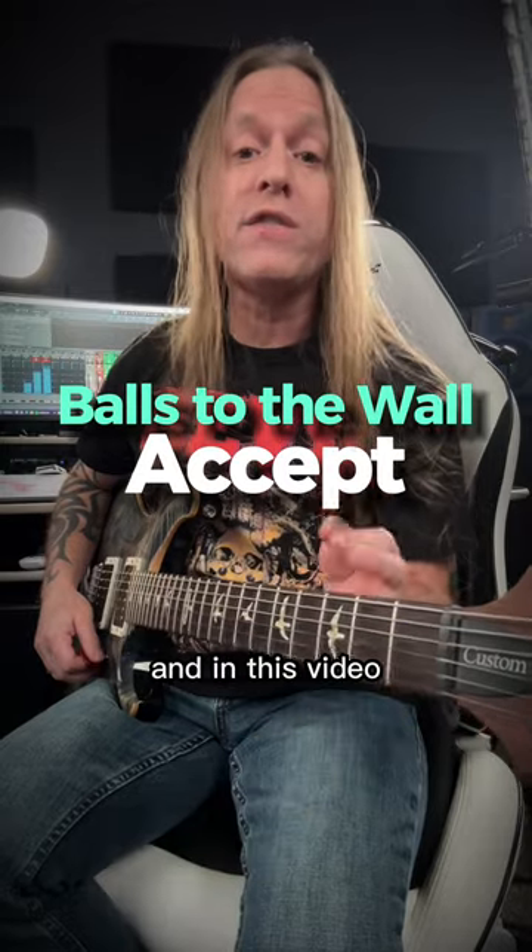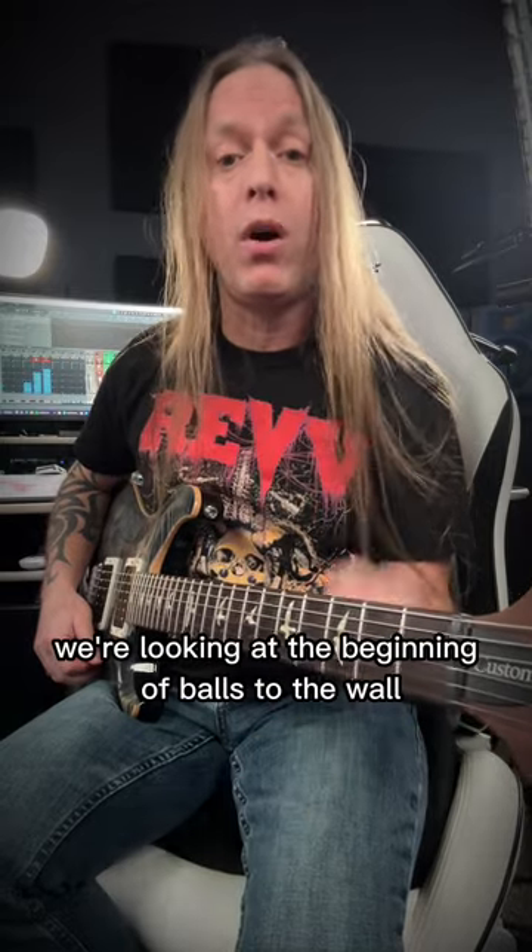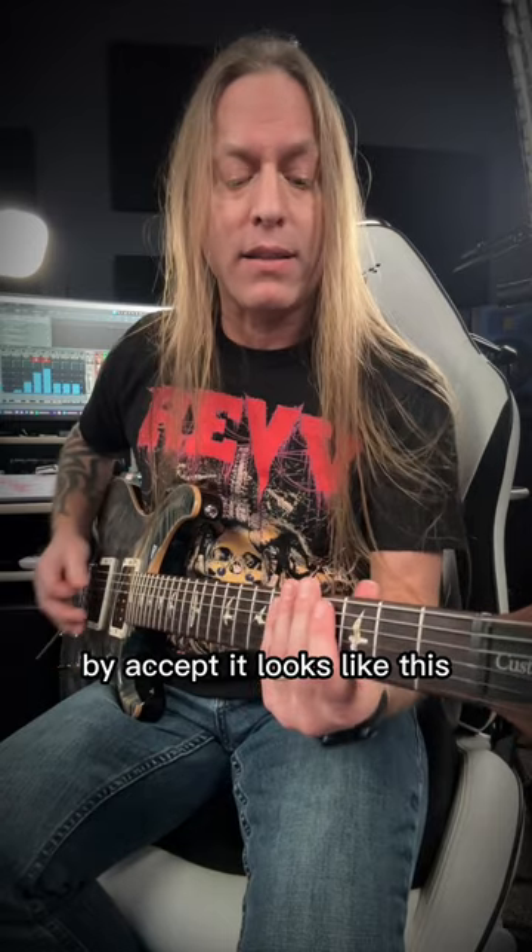Hey, Steve Stein from GuitarZoom here. In this video we're looking at the beginning of Balls to the Wall by Accept. It looks like this.